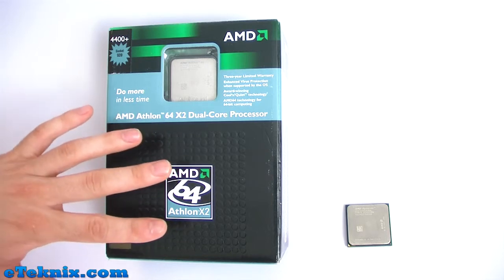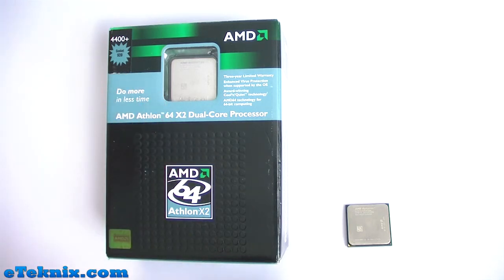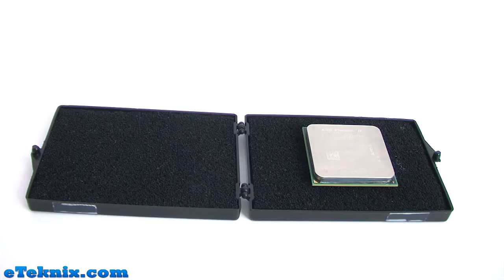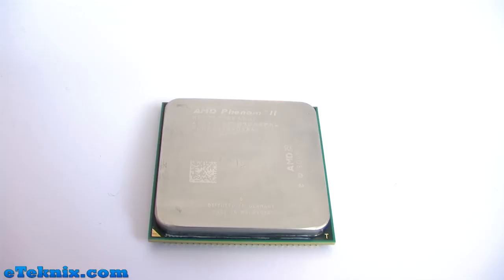You generally do get a better warranty with a retail unit compared to an OEM unit. The OEM unit looks pretty much just like a bare CPU, sometimes packaged in plastic or a black box to protect the processor in transit. When I got the AMD Phenom 2 X4 955 it came in a box, and once you open it up you'll see the processor in all of its glory — this is the AMD Phenom 2 X4 955 AM3 processor.